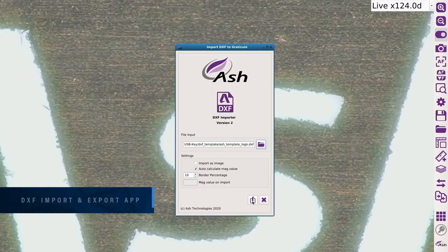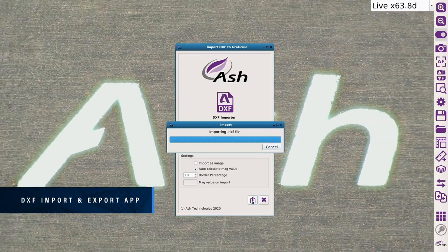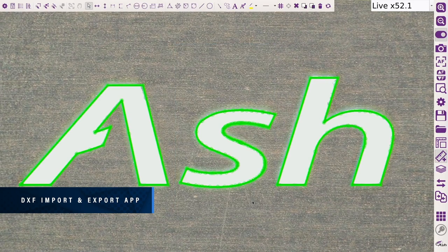Import and export DXF files from any CAD package to create graticules for overlay comparison with parts. Compare your manufactured parts to DXF files in a matter of seconds.